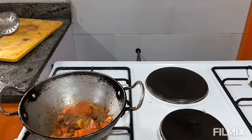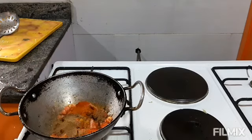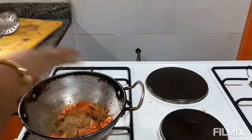I am adding red chili powder and a small amount of jeera powder. With this I am also using a small amount of mango powder, and I am sprinkling in a little water.